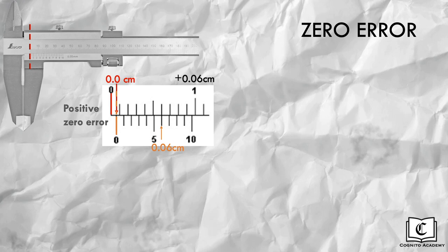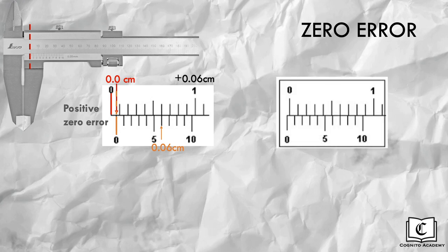Let's try another example. First, identify whether the zero error is positive or negative. Since the zero marking of the vernier scale is behind that of the main scale, the zero error is negative. Second, read the main scale, giving us 0.0cm. Third, read the vernier scale. Take note that this step is slightly different for negative zero error: we read the vernier scale backwards, counting the number of divisions from the tenth marking. The third division forms a straight line with the main scale, giving us 0.03cm. Adding the two numbers gives us 0.03cm, and since the zero error is negative, the zero error in this case is negative 0.03cm.